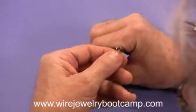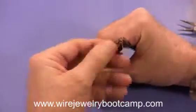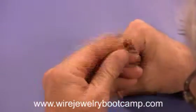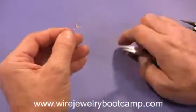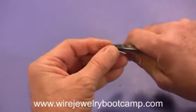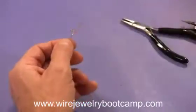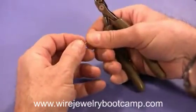Some people leave it open, some people open it up more. I'm going to come down a little bit lower and open this up — it's a little bit crooked so I want to make sure it's straight. There is my hook.